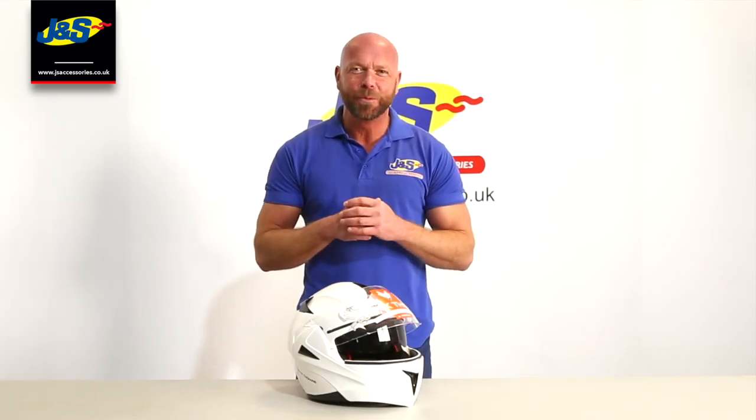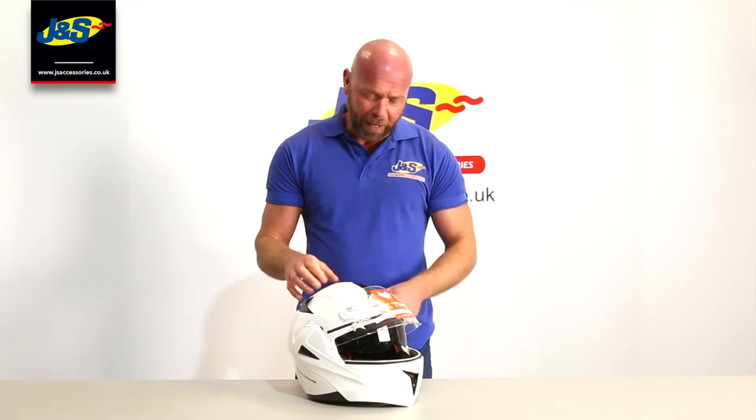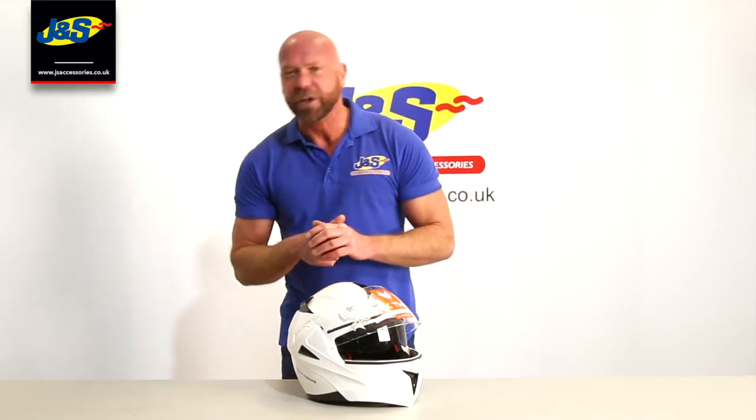Welcome back to the JNS YouTube channel. We're getting inundated with emails and telephone calls with people wanting to know how to take visors off their helmets. It's not really that clear in the instructions in the boxes and people lose the instructions, so that's what we're going to focus on today. In particular we've got a request for this one here, the Frank Thomas FLH-01. It's a flip-up helmet and it's not obvious how the visor comes off, so we're going to concentrate on this one today.